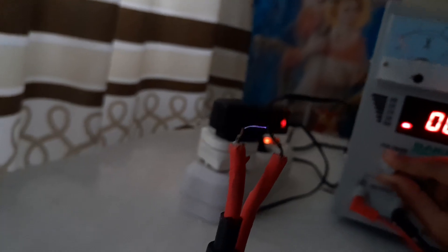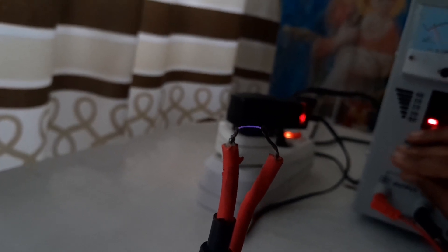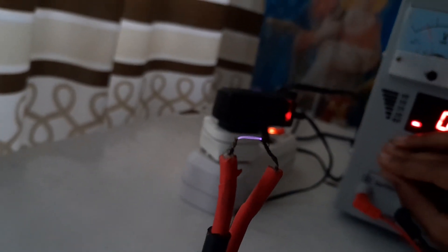Now let's increase the speed a little bit. You can see right there — the voltage is rising. By the way, I'm not tricking you — this is purely the result of direct mechanical switching. Increasing the speed further — you can see it right there, creating sparks!